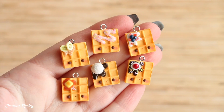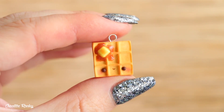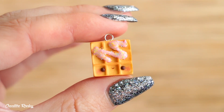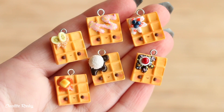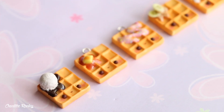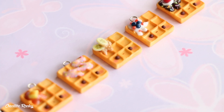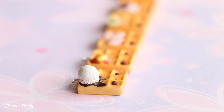So here are what the finished kawaii waffle charms look like once they are all done. I think they look really cute together in a little set and they're lots of fun to make because you can really add whatever kind of toppings that you like. So if you enjoyed this polymer clay tutorial don't forget to give it a big thumbs up and also subscribe to my channel for lots more crafty videos, and I will see you next time. Bye guys!